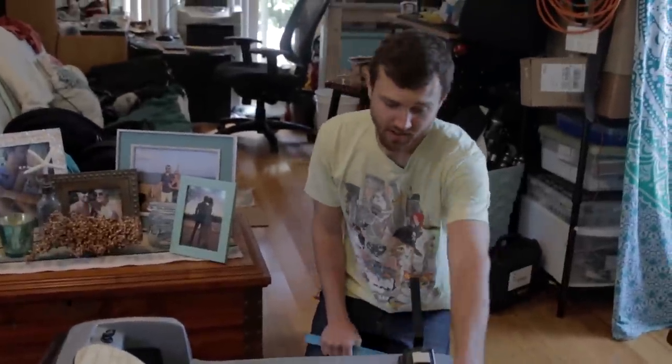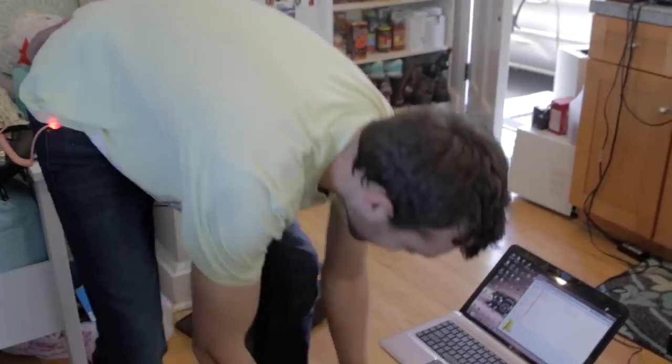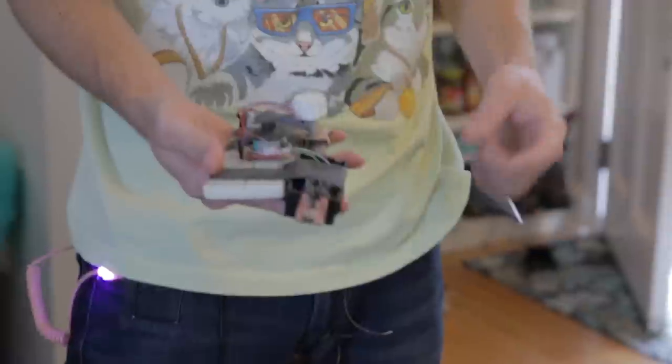Electronics time. Instead of buying a remote and a bunch of RC equipment, we're going to use the same remote that we used for Pumpkin Bot and biohacking a dog. It'll be forwards, no backwards, then left and right.